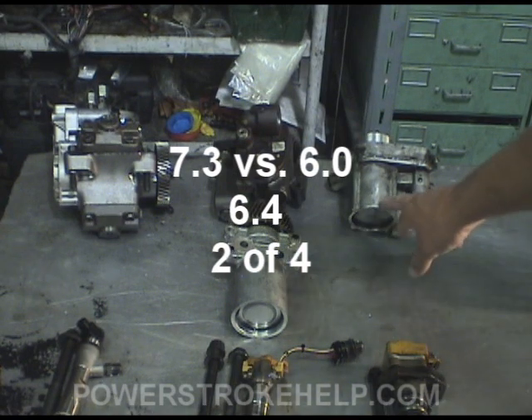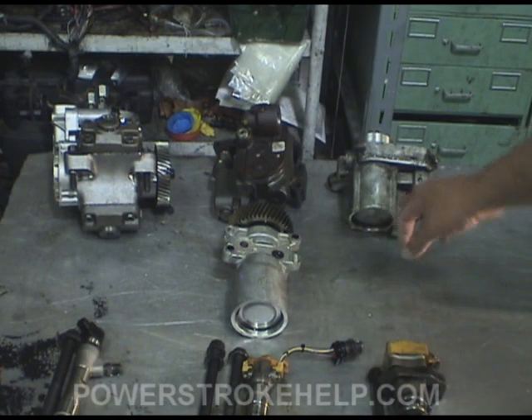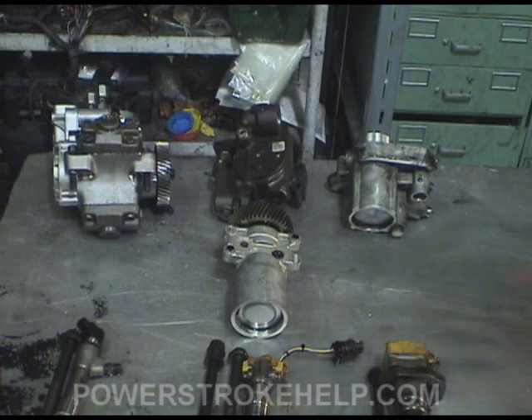The 7.3 high pressure oil pump is made by Caterpillar. You'll see this exact same design on the 466 International and also on a variety of Caterpillar engines.